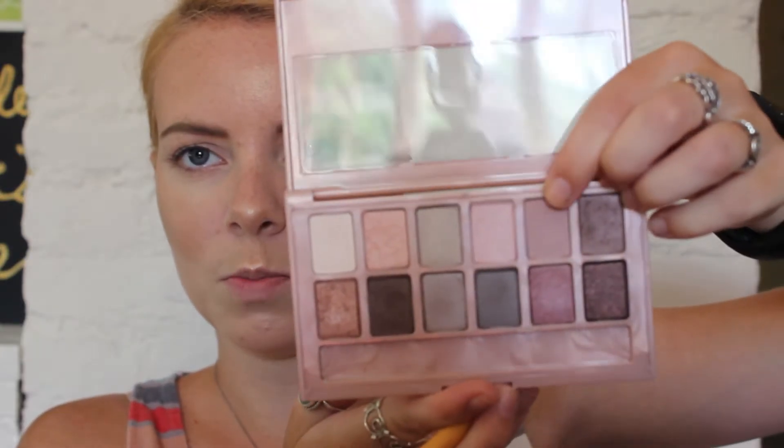Now that I'm super glowy, I'm going to move on to the eyes. I'm going to be using the Blushed Nudes palette from Maybelline. I'm not going to do a dramatic look — no liner, just eyeshadow and mascara, super easy. I'm going to take a fluffy brush and use this taupey-mauve-purpley color and put that in my crease. Then for my lid color I'm going to take this shimmery light pink peachy color and put that on my lid.